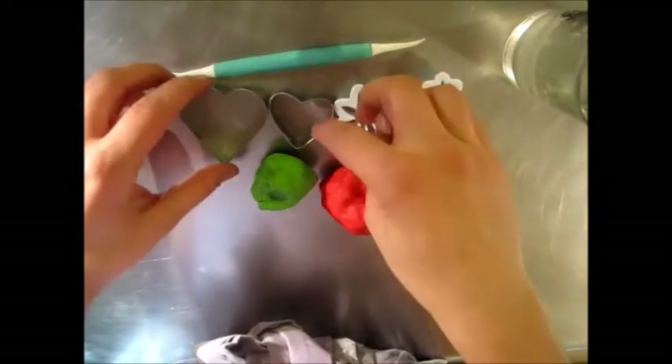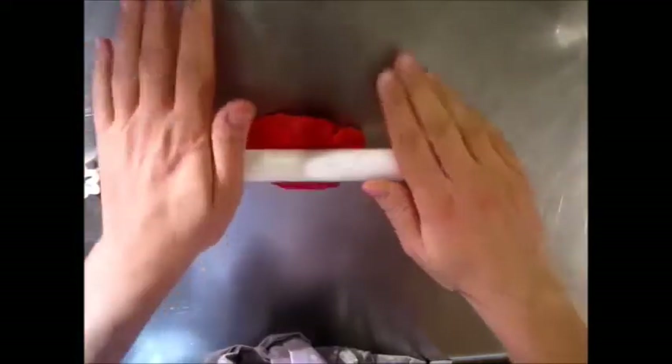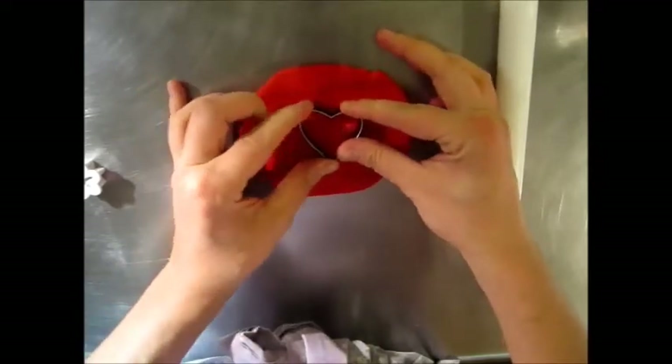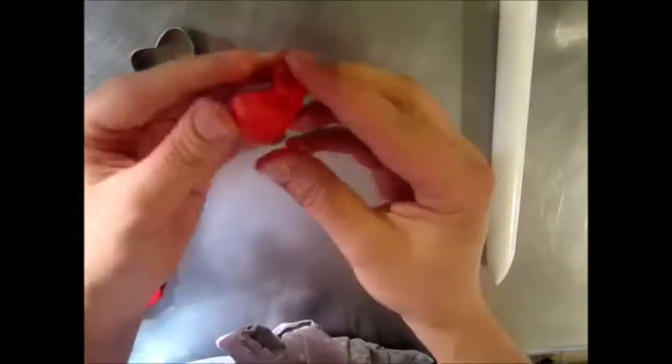To start, I'm going to start with the smaller cutter. I have two cutters just in case we wanted to do something different. Begin by rolling out the fondant thick. Now grab your heart cutter. We just want to use the shape — we don't necessarily want it to look like a heart.